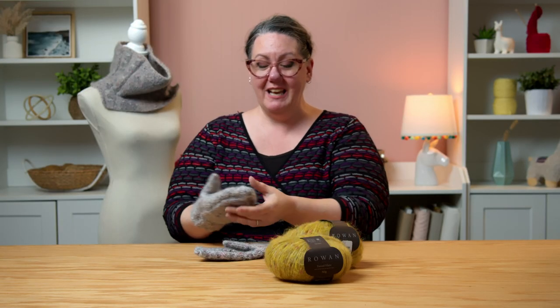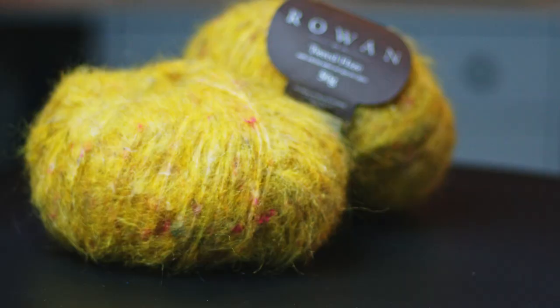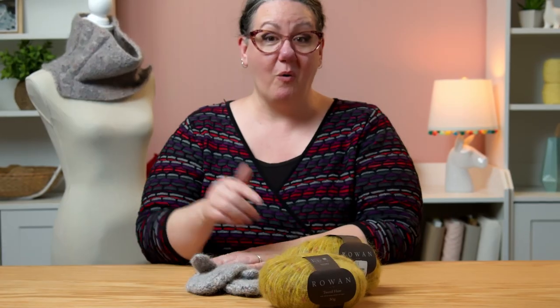Join me, Sarah Delaney from One Big Happy Yarn Company, for our Misty Mountain mitten and cowl set. We are gonna make both mittens, we're gonna make the cowl, and we're gonna have a ton of fun. You want to pick up a kit at OneBigHappy.com or at the link in the description below.